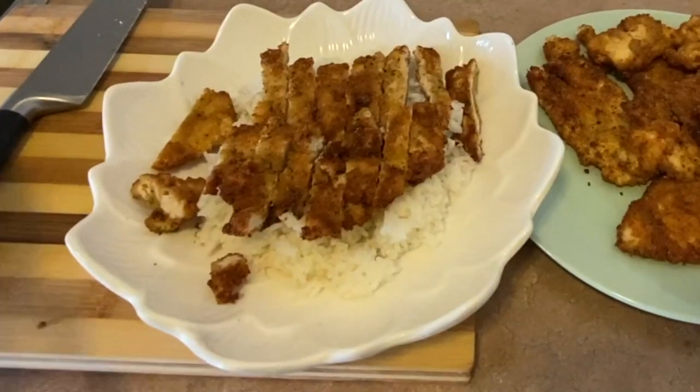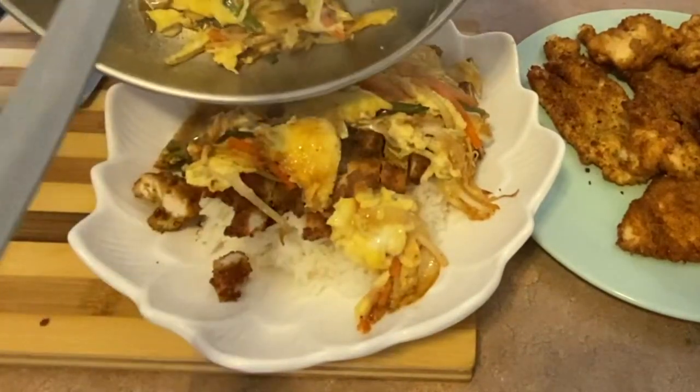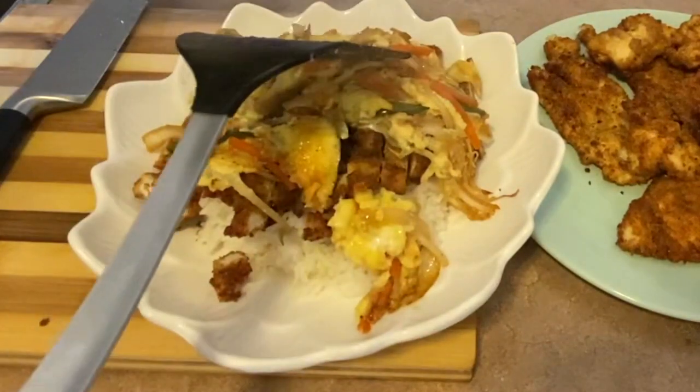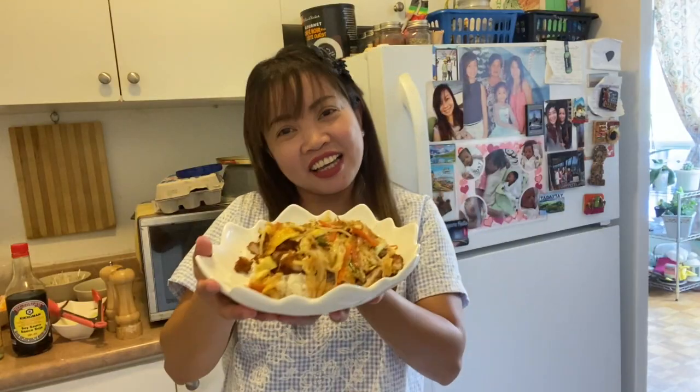And now we're going to add our egg mixture. Okay guys, this is our Katsu Donburi.